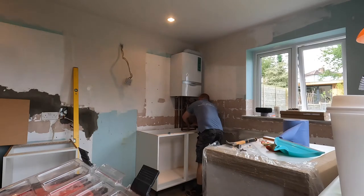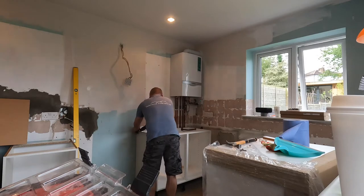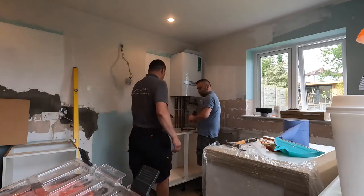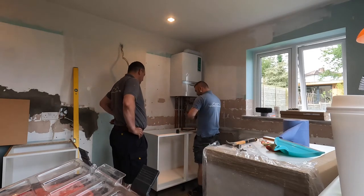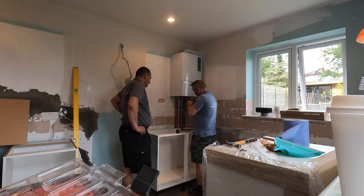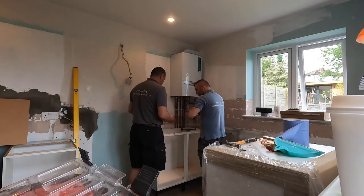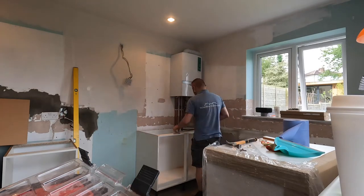I like to make sure the unit is level in all directions before securing it to the wall, and then I'll fit the corner post. It has to be level and secured to the wall first. If the units are level, you'll have an easy time fitting and adjusting the doors and drawers. If the units are out of level, you'll have a very difficult time adjusting the doors.